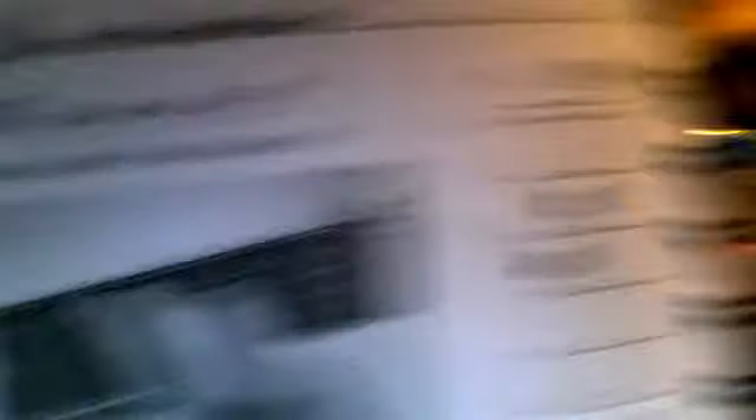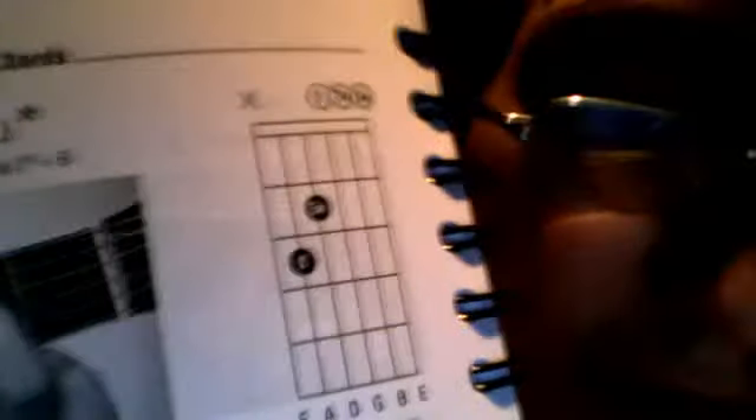This chord is the C minor 7 chord. I use this a lot in my songs that I pick out from UltimateGuitar.com.